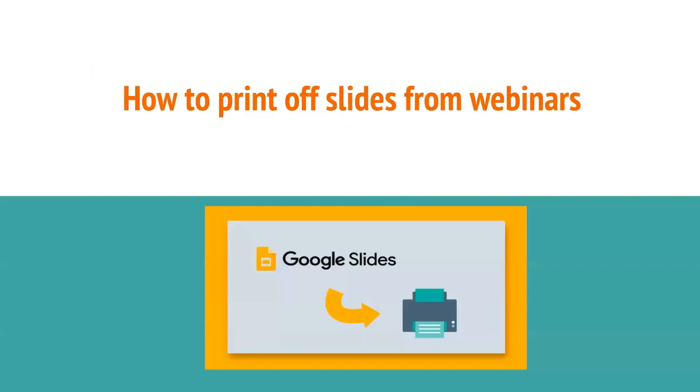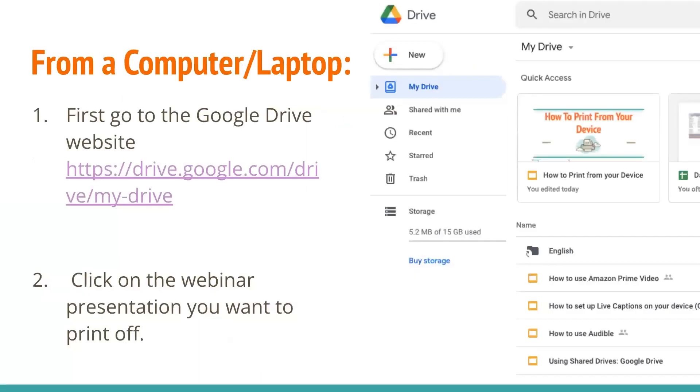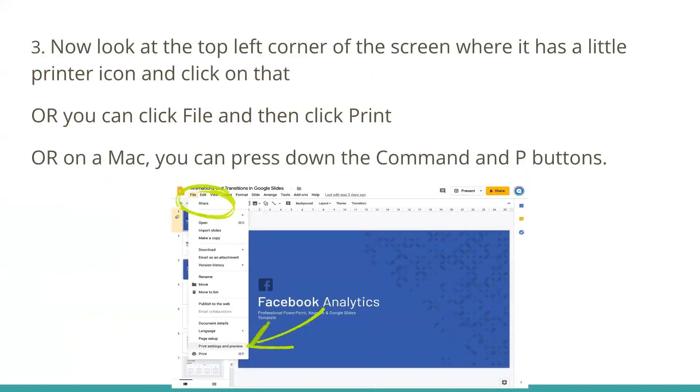Here is how you print slides from webinars such as this one. If you're on a computer or a laptop, first you want to go to the Google Drive website — it's linked over there. Then you want to click on the webinar presentation you want to print off. After that, look at the top left corner of the screen where there's a little printer icon and click on that. Or you can click the File button and then click Print. Or, if you're on a Mac, you can press the Command and P buttons — that's a little shortcut.